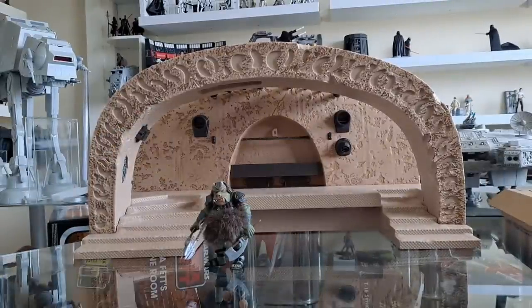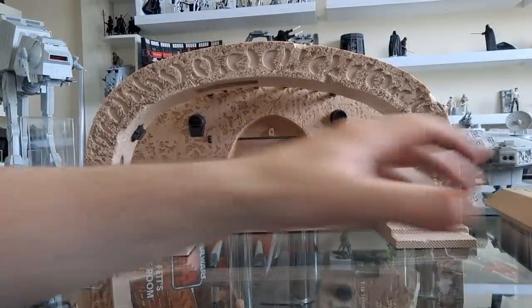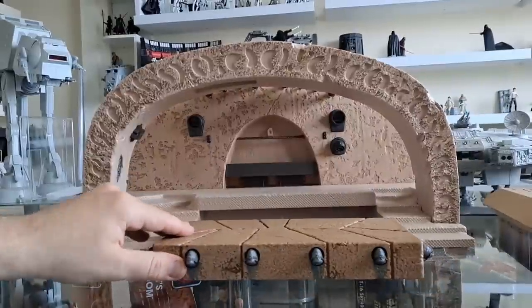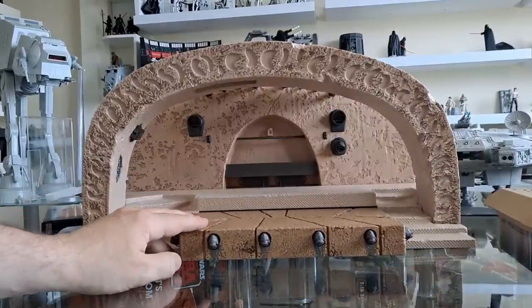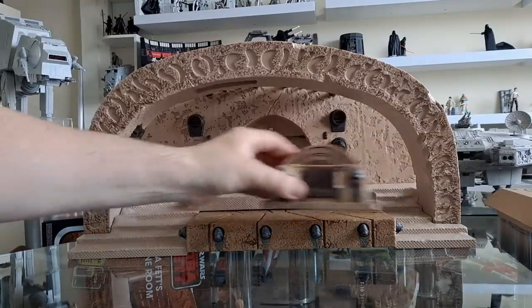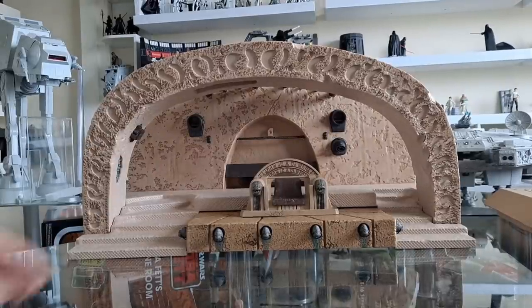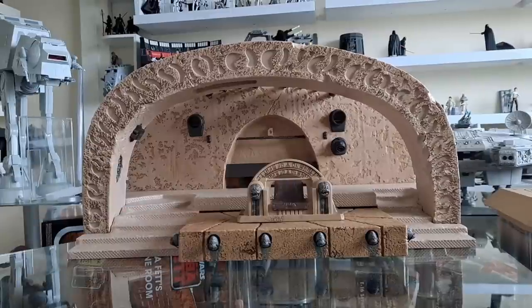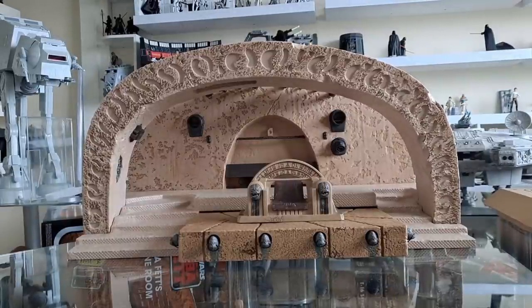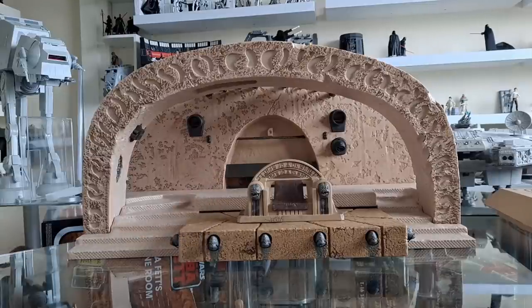Let's get a Gamorrean Guard in there — look at that. Welcome home. That obviously does fit in there nicely. The Rancor — that goes on there. One of my favourite figures is the Boba Fett from Book of Boba Fett, even though that's not my favourite series. I love that figure, and I was going to solely pose him in this set. But now I've got it, I'm thinking it'd be rude not to put some Return of the Jedi characters in there.